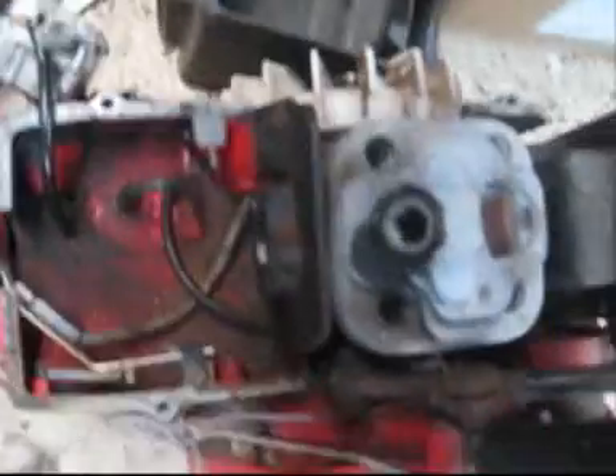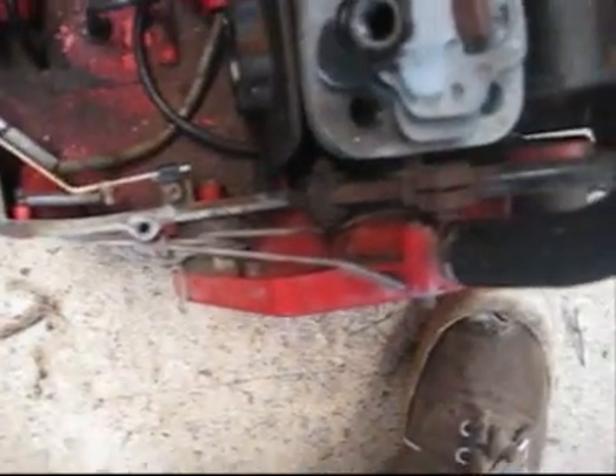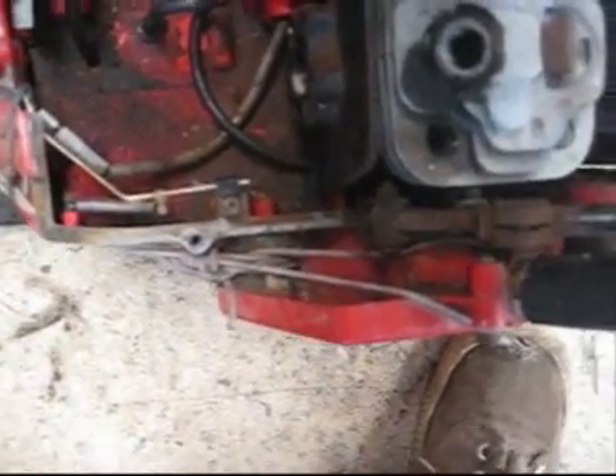I've got this John Seeds chainsaw. I think I've already made a video of it. I'm gonna try and get it going. I'll probably be able to get the motor running, but as far as it being a chainsaw, the clutch is seized up.